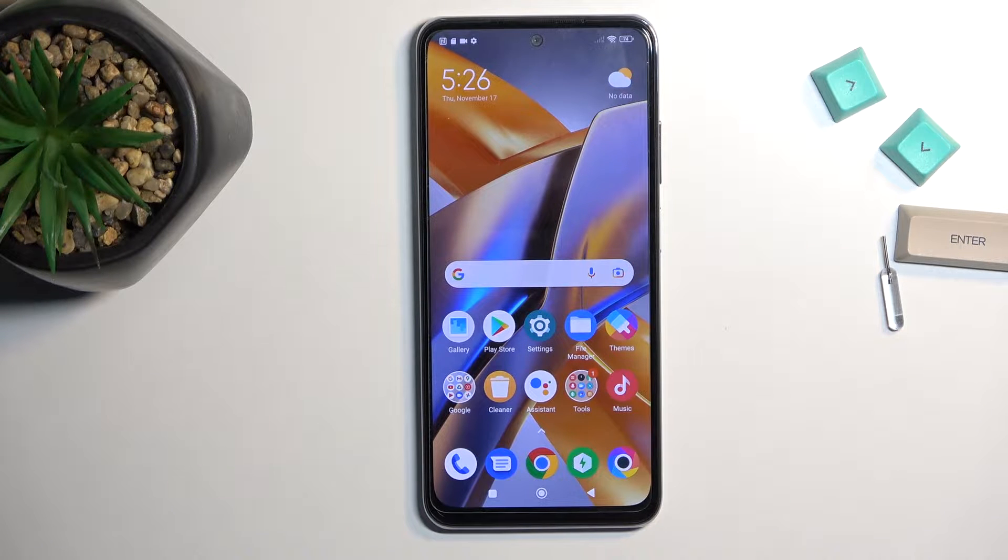Welcome. This is a POCO M5S and today I will show you how you can format your SD card.